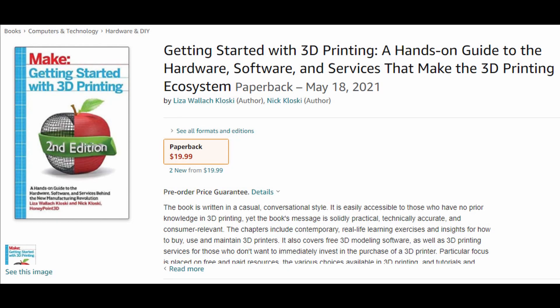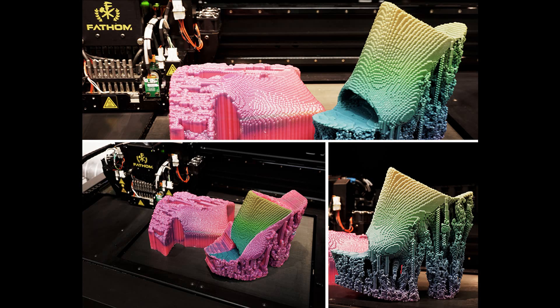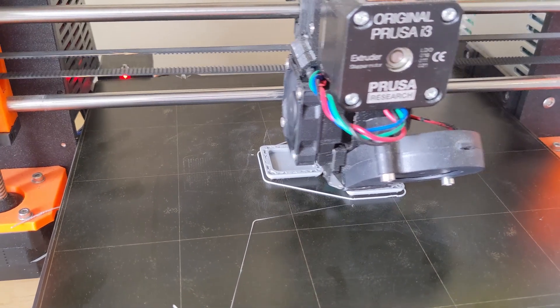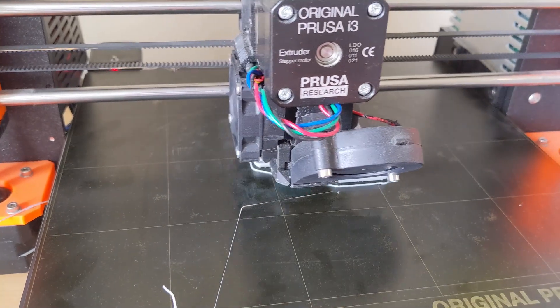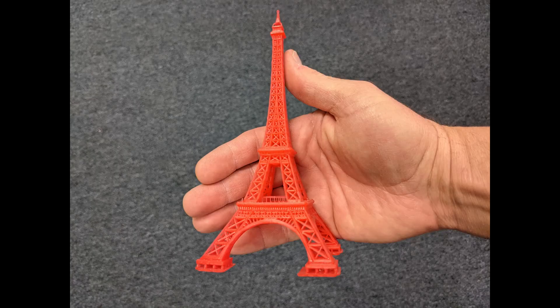In the second edition we loaded the book with new chapters and deep tutorials to make your learning even better. We start the book with a brief history of 3D printing and how it's being used today. Then we move to FDM printers and how to troubleshoot prints if they fail. We also detail resin printers and how to troubleshoot those prints as well.